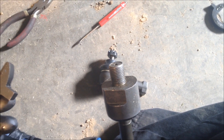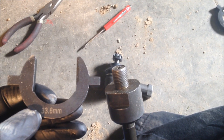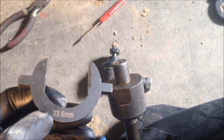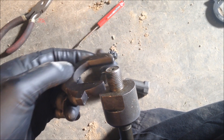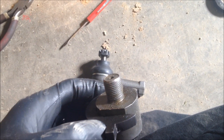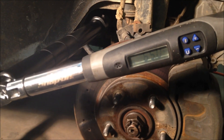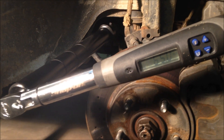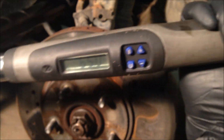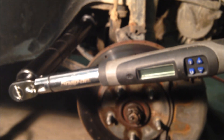Now we're going to basically do the exact same thing except in reverse with these new ones. Since sizes vary, this new inner tie rod is 33.6 millimeters instead of the 1 and 13 sixteenths. So I put that on there and go ahead and tighten that onto the rack and pinion. Once we have the inner tie rod on there, we're going to want to torque it down. The torque specs are going to vary from car to car, but on these particular cars it's 65 foot-pounds. So I'm going to go ahead and crank down on this. And there you go, it's torqued.